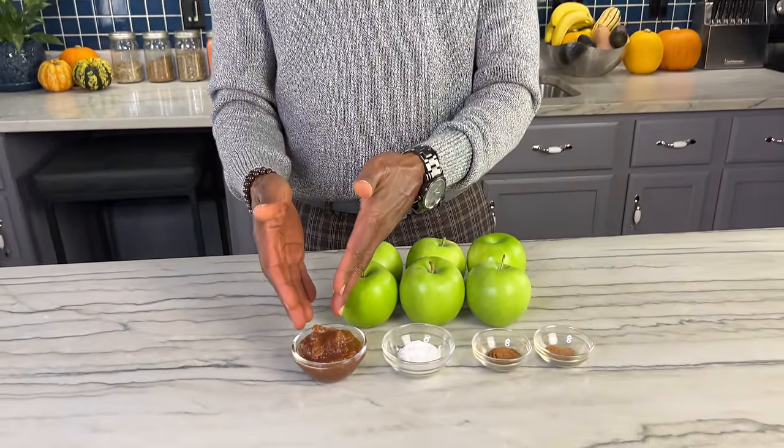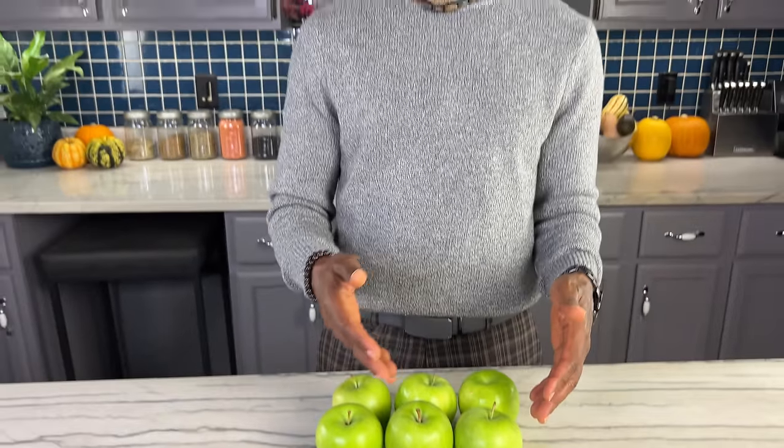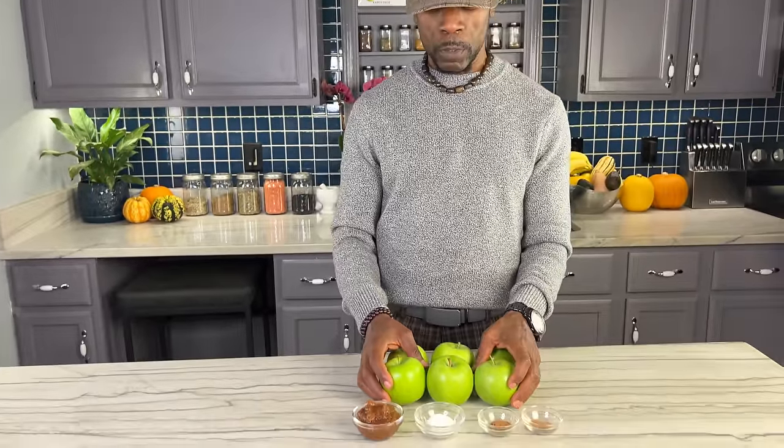With our pie crust made and set aside, the next step is making the filling. We're going to use some apples, some date paste, some arrowroot powder, some cinnamon, and some nutmeg. When it comes to the type of apple, it's optional — I like to use Granny Smiths. They're sweet but also have a tartness to them, and I like that tart flavor combined with the sweetness in a pie. I'm going to get these peeled, cut, and mixed into the filling.